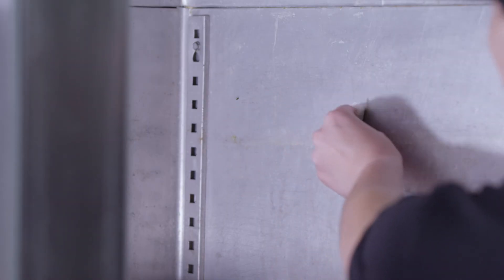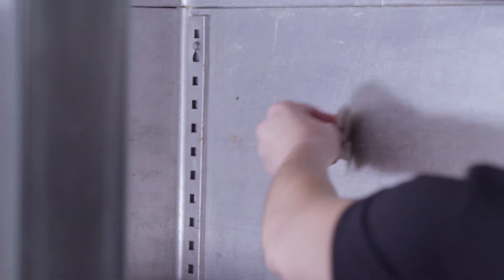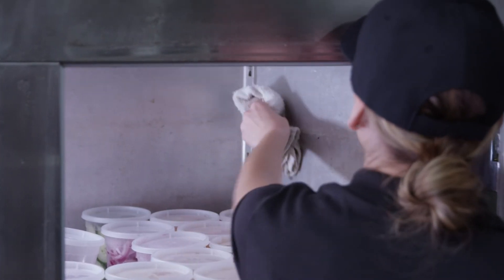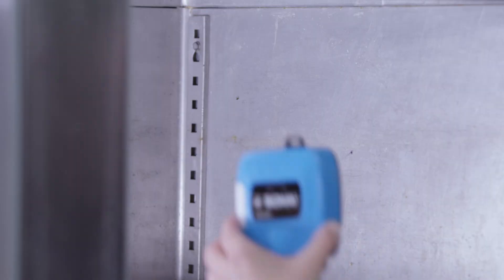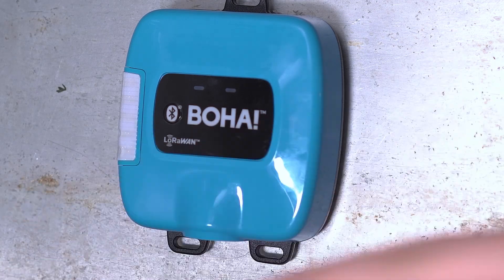To install the BoHa sensor with Velcro, remove the Velcro backing and place it on the BoHa sensor. Next, using the alcohol wipe, clean the surface where the BoHa sensor will be placed to remove any condensation or ice buildup. Dry the clean area with a cloth. Remove the remaining backing from the Velcro strip and adhere the BoHa sensor to the wall. Firmly press down and hold in place for at least 10 seconds.